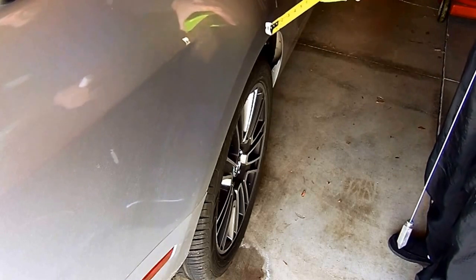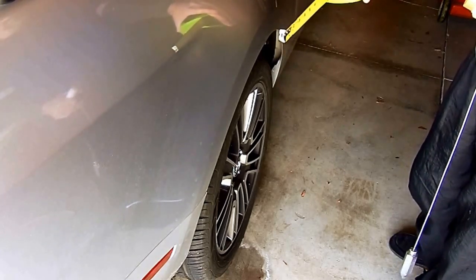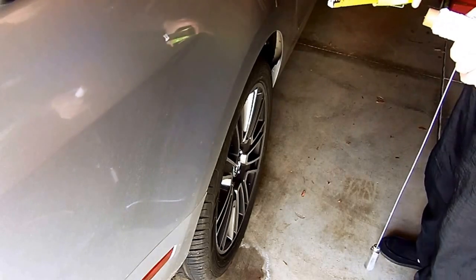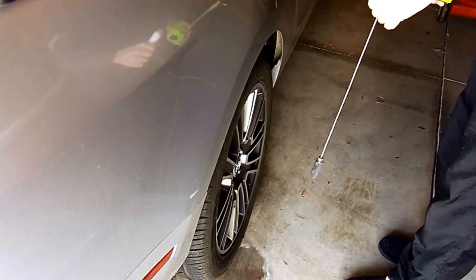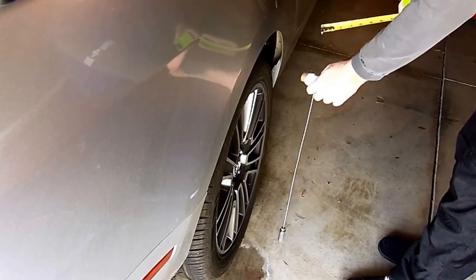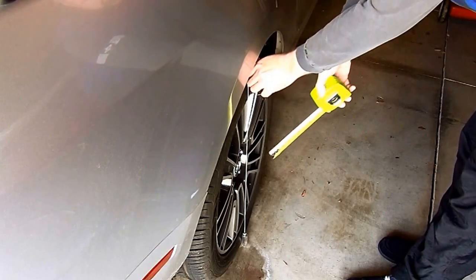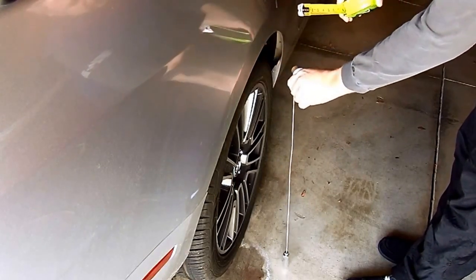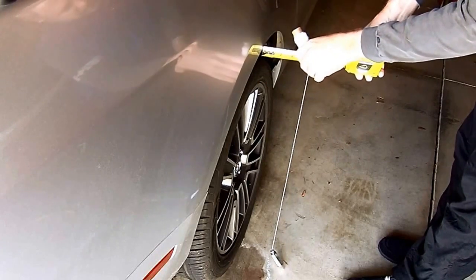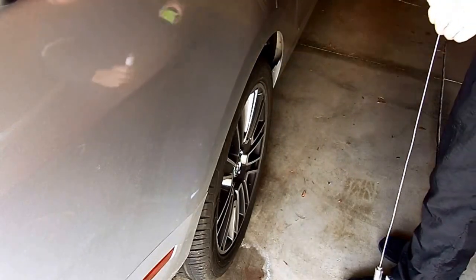If your wheel sticks outside of your fender, what you'd want to do is get a board or something you can put against the tire top and bottom that will stick up — it'll be out here — and then you'll measure into the fender. Do the same thing that way.